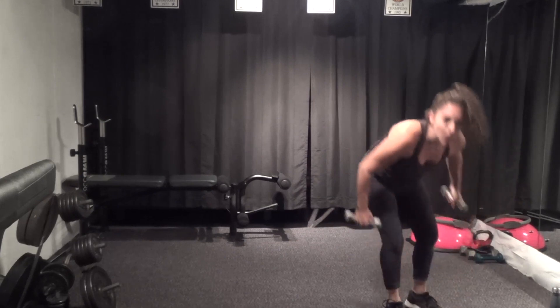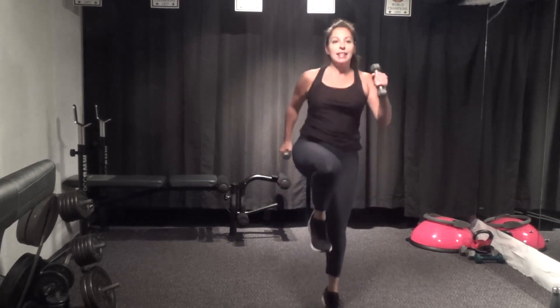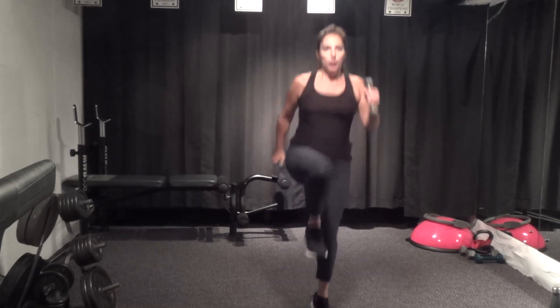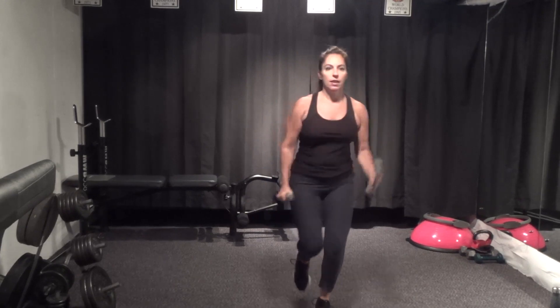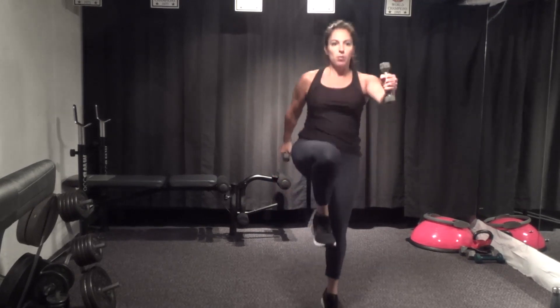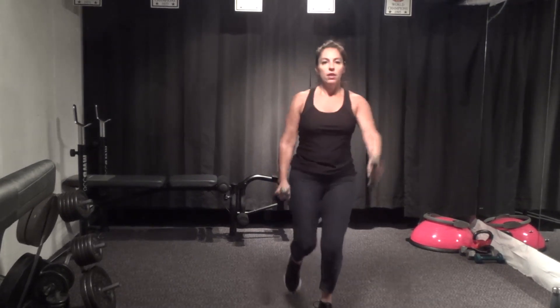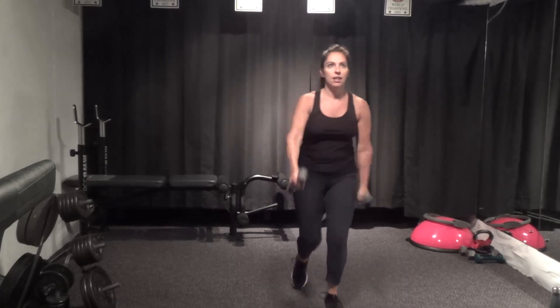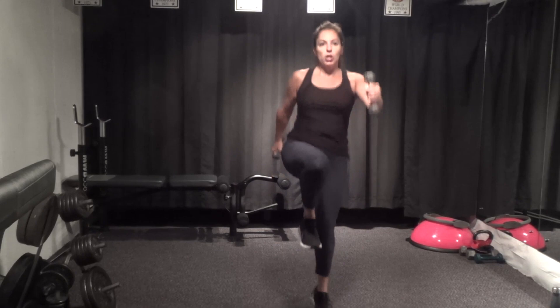And up — knee up, hop, grab those weights. Three, two, go — right leg, knee up, hop, step, step. Just the right. You can make the arms a little bigger or straighten them out — it lifts a little higher. If you have heavier weights, nothing overhead. Five seconds and then we'll switch legs.